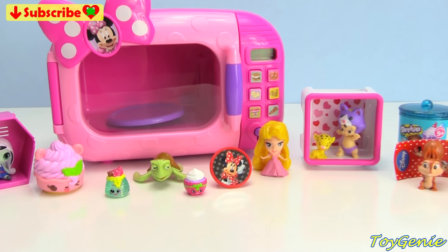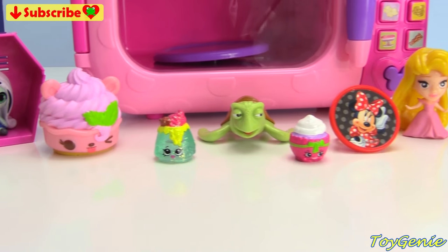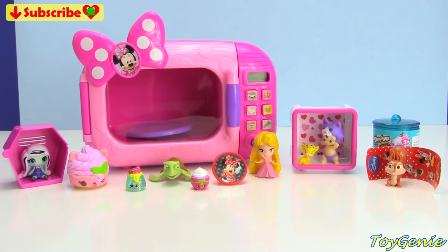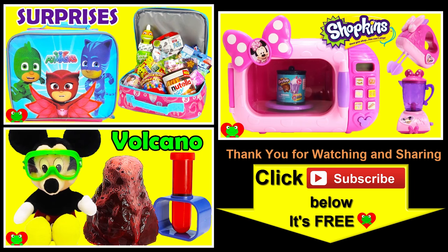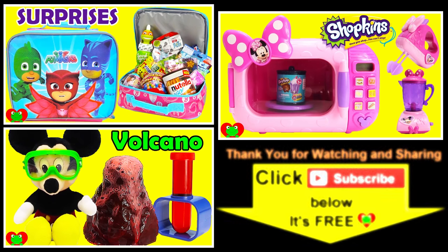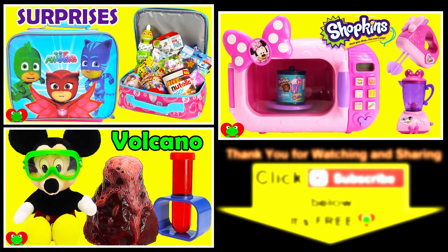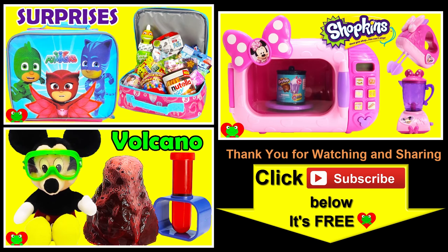Well guys, that's it for this video. Let me know in the comment section what was your favorite thing that we found today. See you guys in the comment section! Bye-bye for now! Thank you for watching the Toy Genie channel. Be sure to give this video a big thumbs up, and don't forget to subscribe and stay tuned to see a lot more super smiley awesome toys and surprises right here with the Toy Genie. Thanks for commenting, and until next time, be happy and keep smiling! Bye!